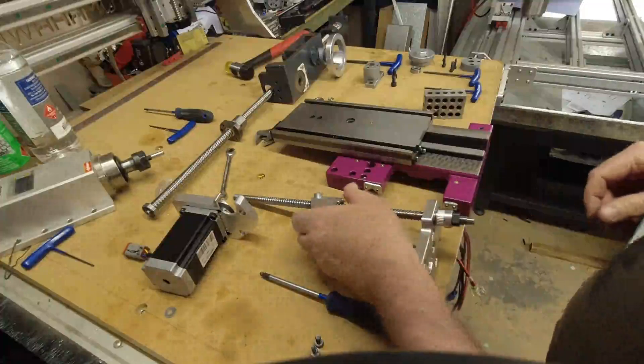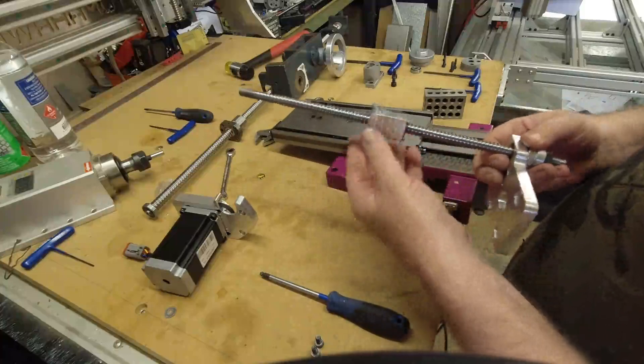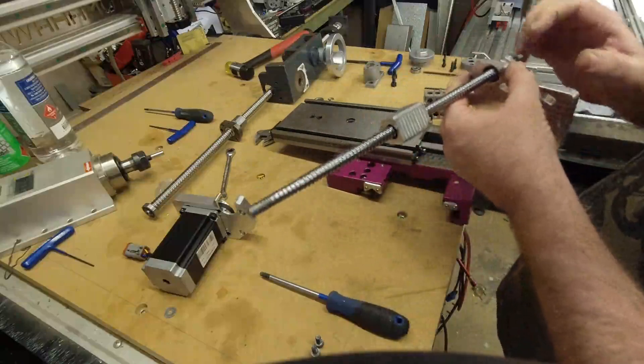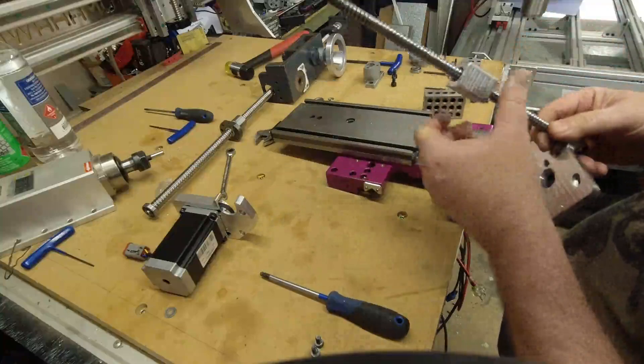We're ready to assemble our x-axis for the optimum blade conversion. We've got our ball screw with a custom nut made, a ball screw attached to the motor plate, with the thrust bearings and the drive — all that's been set up to start with.